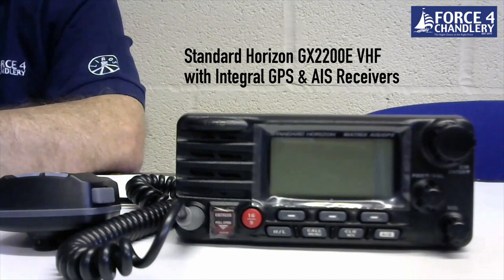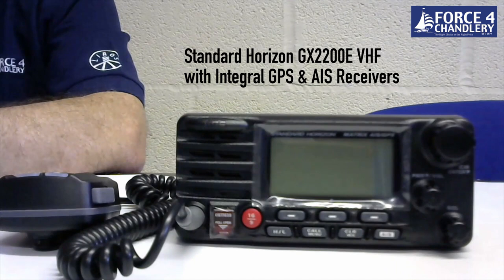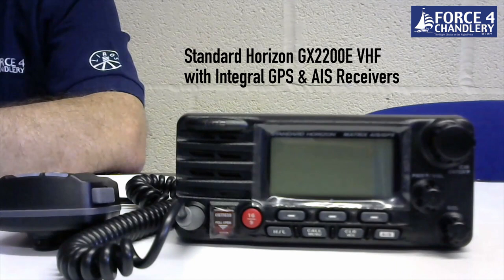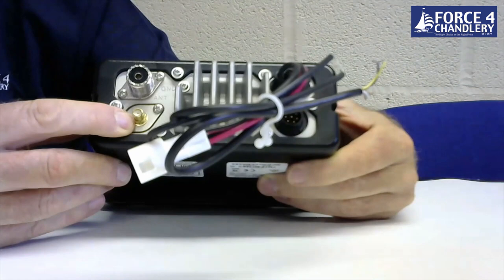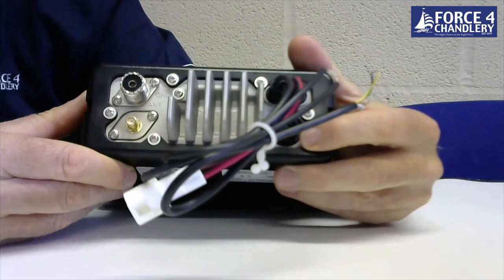The next model in today's lineup is the Standard Horizon GX2200E. This model has been around for a few years and was one of the first radios to feature internal AIS and GPS receivers. On the back there's a connection for an external GPS antenna if required, and a connection for a VHF antenna — all the AIS/VHF splitting is done inside the unit.